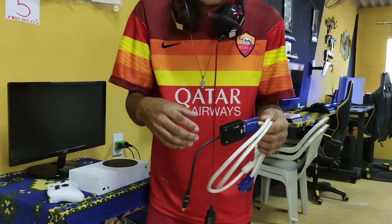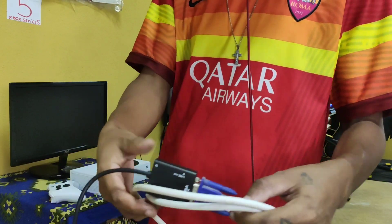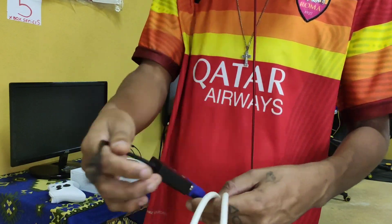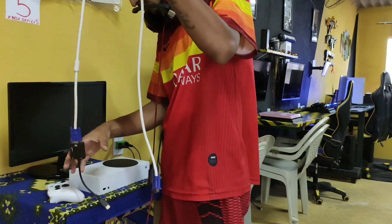Olha aqui, não vai ser minha primeira vez que eu estava fazendo isso aqui no Series S. Eu fiz testando aqui em off, mas eu estou com um adaptador aqui. Esse adaptador aqui é possível você pegar qualquer tipo de monitor e colocar aí no console. Então vamos já fazendo isso aqui, porque é bom que já vou conversando com vocês.